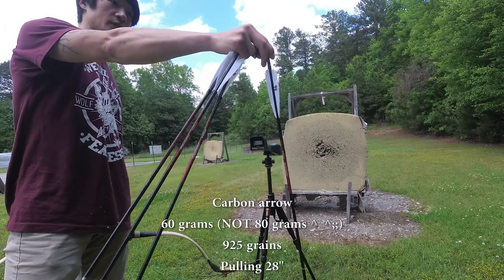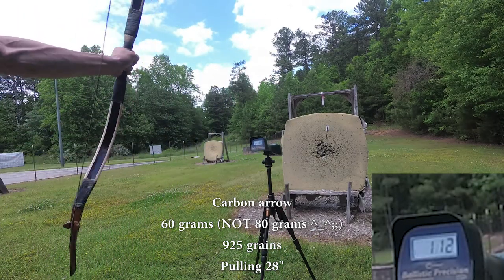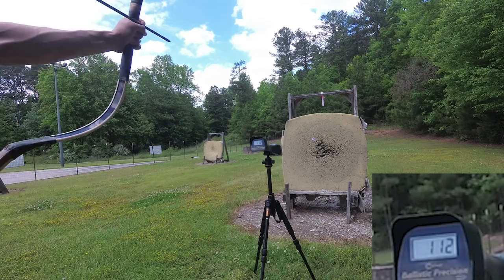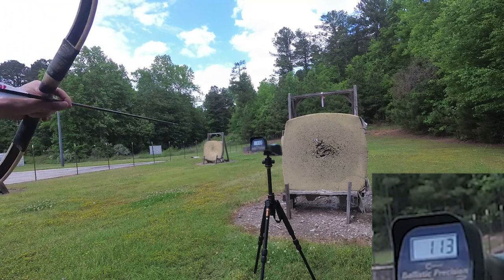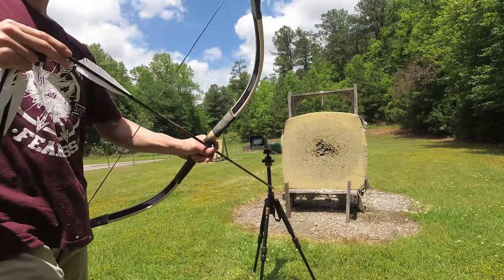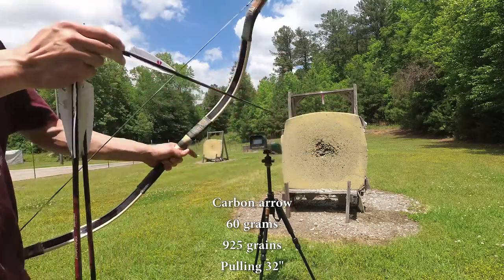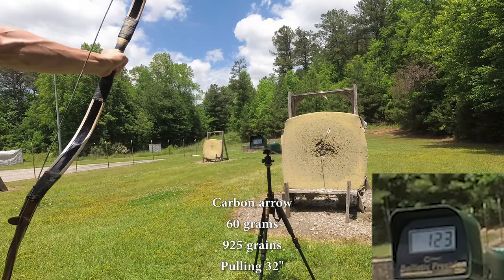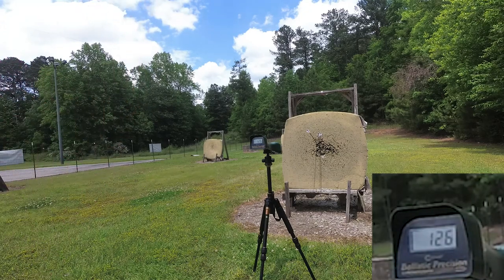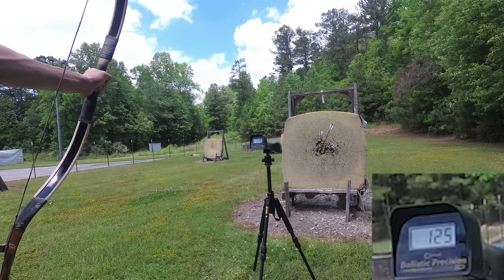This is the 80-gram arrow — this is what I use for my water bows. At 28-inch draw: readings of 112, 113, 109. Then 60-gram at 32-inch draw: 123, 126, 125.